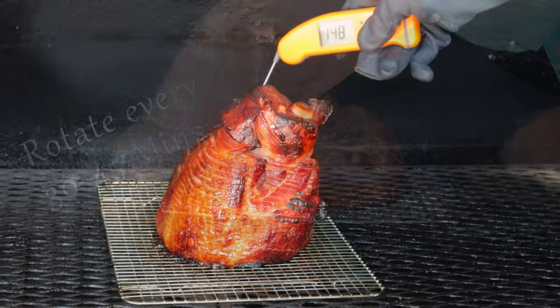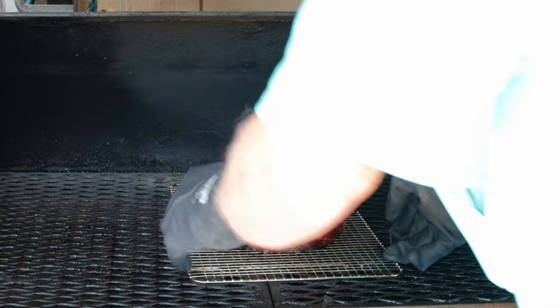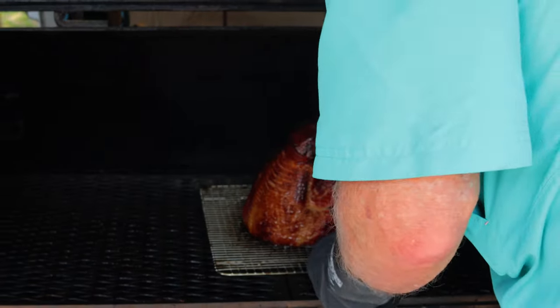We need to check the ham temperature every now and then, so take the temperature, or you can use a probe if that's what you prefer. We'll be adding the glaze to the ham before it reaches 140 degrees Fahrenheit, because 140 is our max temperature.